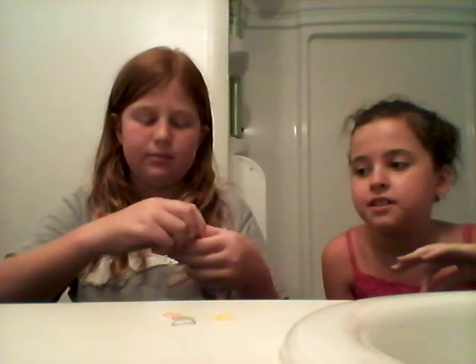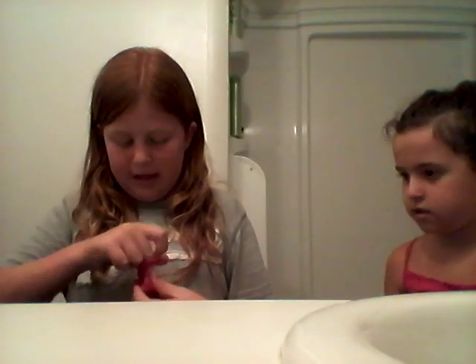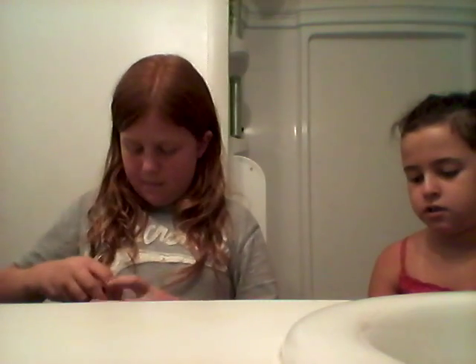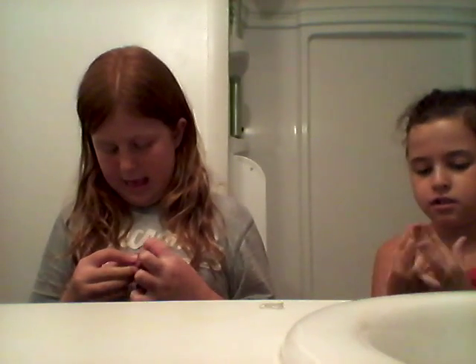I picked the green one — that's just a random one. And I'm going to need another elastic; I'm giving her the orange one. Then basically you want to get all the hair down so it won't look weird. Basically it does look a little weird, but we're going to fix that.